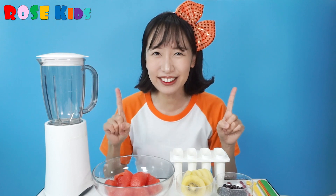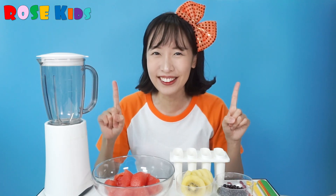Today we are going to make watermelon ice cream! So what do we need today?